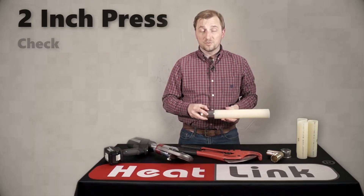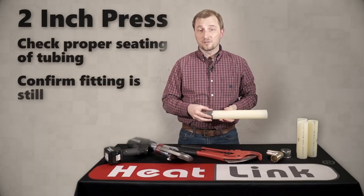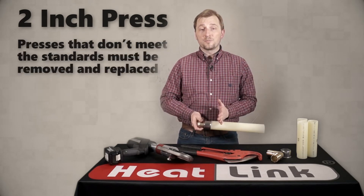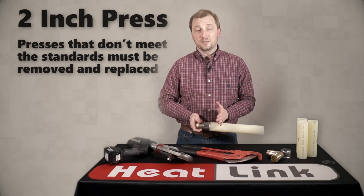Use the side hole on the sleeve to ensure that the fitting and the sleeve are still seated properly on the tubing and that the press was in the center. If there are any problems with the press, it does need to be removed and replaced immediately.